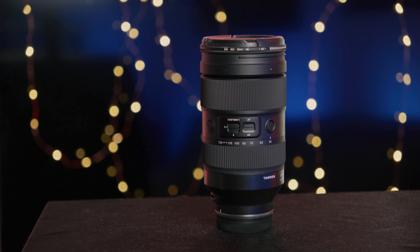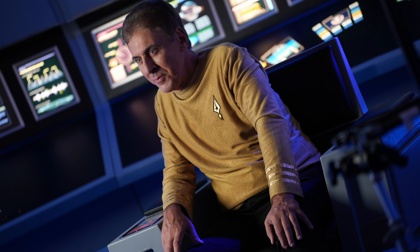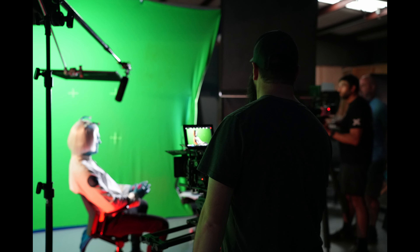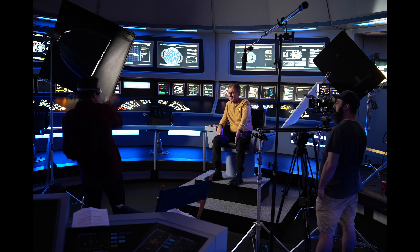I used this lens on a recent trip to North Carolina, bringing it everywhere in my little 6-liter sling bag from VSGO. It was very compact, but after a while I noticed — having been so used to super compact crop sensor lenses — it added a lot of weight to my setup. I didn't want to take out the A7 IV all the time because of the heavy lens, especially in situations where I wanted to be more discreet. A smaller lens like the 18 to 50 would have kept me there. However, the image quality is just fantastic — I used it for behind-the-scenes photography on the last Star Trek fan film Axanar shoot.